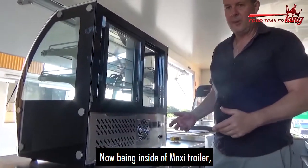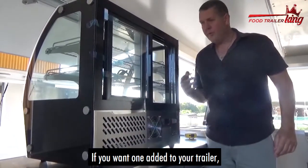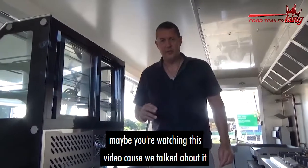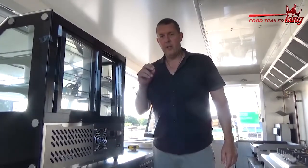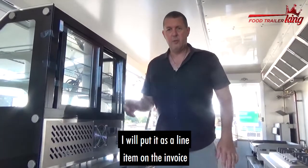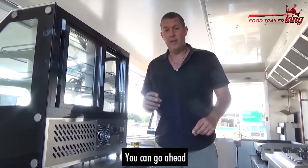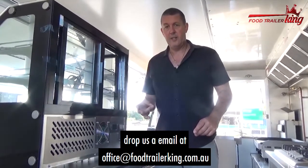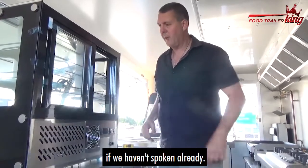Now being inside a maxi trailer — it doesn't matter what trailer — this will fit pretty much in most trailers. If you want one added to your trailer, all you have to do is ask. I'll put it as a line item on your invoice, or in some cases it comes as a package. You can give me a call, drop us an email at office@foodtrailerking.com.au, or fill in the form at foodtrailerking.com.au/step-three if we haven't spoken already.